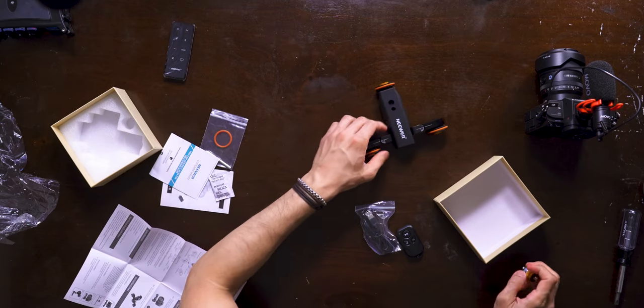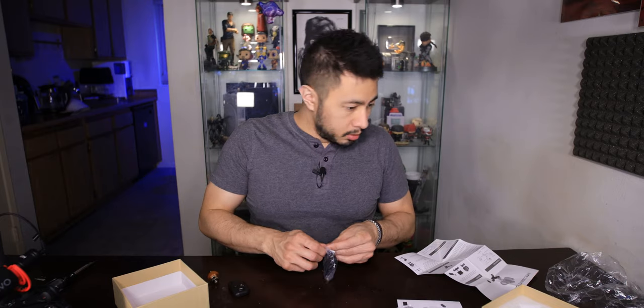So that's what this ring is — it's a replacement for the wheel. It's pretty smooth actually. It's got some drag on it, which is interesting. I'm guessing that this needs to be charged.